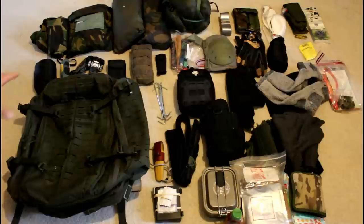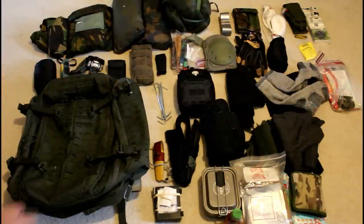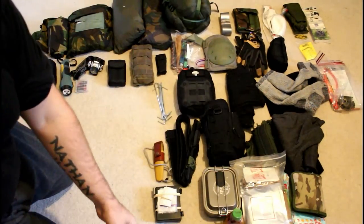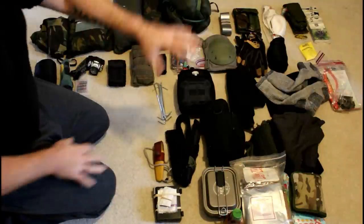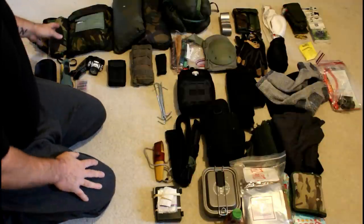Alright, so this is pretty much my gear load out here. It's a lot less than my past videos if you look. This is my whole bag emptied out. I moved to a smaller house, so this is what I have now.